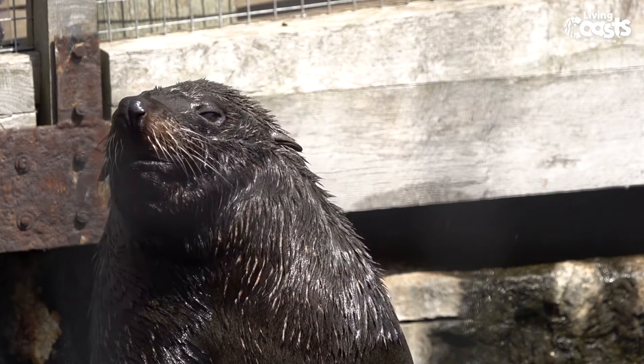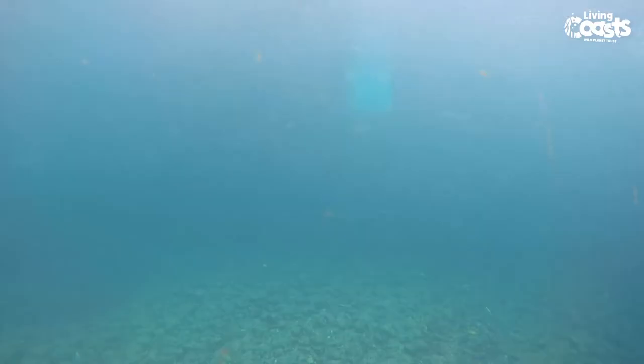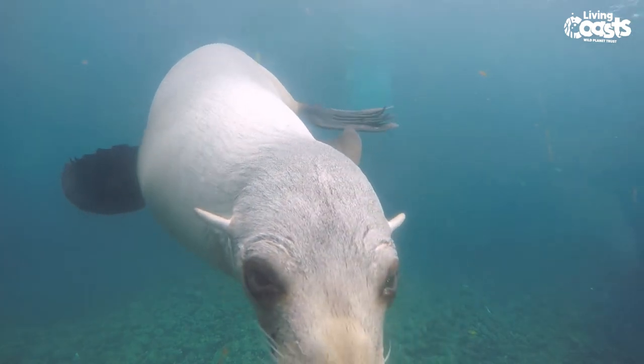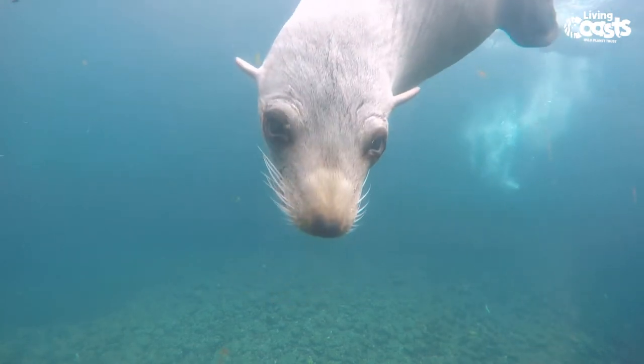They hunt using a very special technique — they have whiskers that are specially adapted to help them catch fish underwater. Most animals have long, straight whiskers, but seal whiskers are actually wavy and very thick. This helps them pick up the vibrations created by the movement of fish and squid underwater, meaning they can still find their food even if they can't see it.